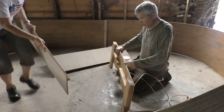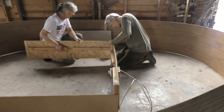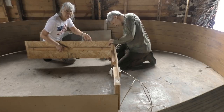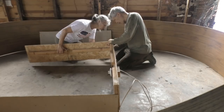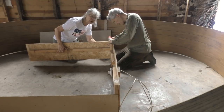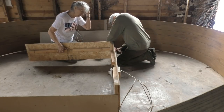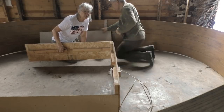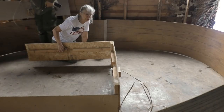It works extremely well. We've made the sides out of exterior paneling so it's very sturdy and holds up really well. This is our fourth time using it. We don't normally take it apart — we store it assembled — but we took it apart to move it so it wouldn't get broken.